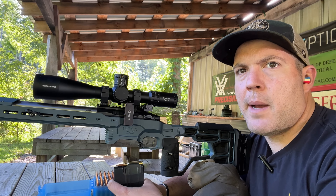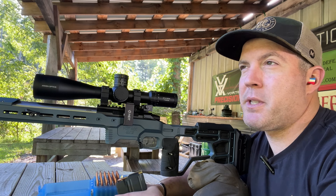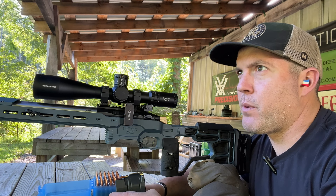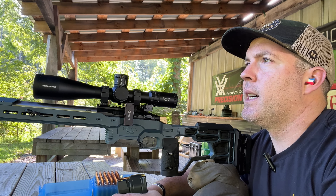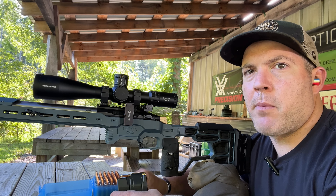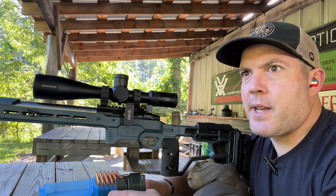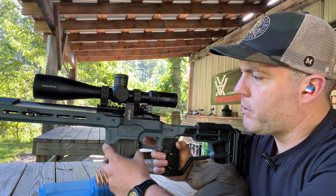While we're on the topic of zeroing — three shots is the absolute minimum group size. If you really want to get dialed in, four or five shots: measure where you're at, move it to the center, confirm, and that should be good. Make sure you're getting a good group, because if you have poor fundamentals of marksmanship or your gun isn't that accurate, you don't really know exactly where you're moving the center of your group to. That's absolutely critical.